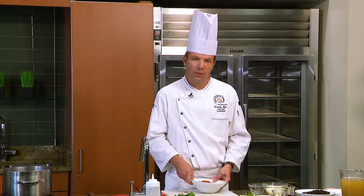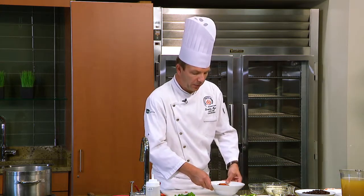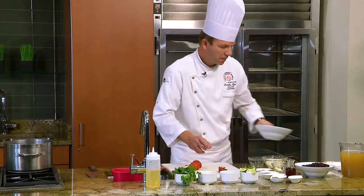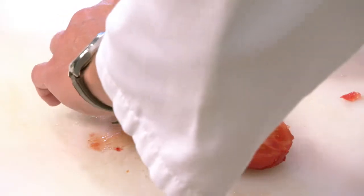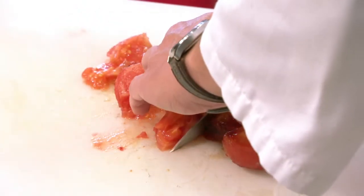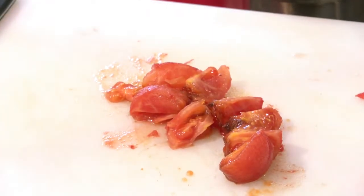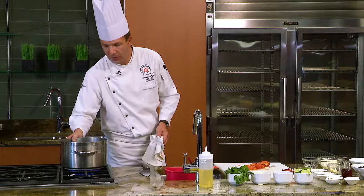These are all key components that we're going to use. First we're going to take the skin off the tomatoes, which just easily peels right off. Then we're going to take our knife and cut the tomatoes into quarters. Our next step is to start the cooking process.